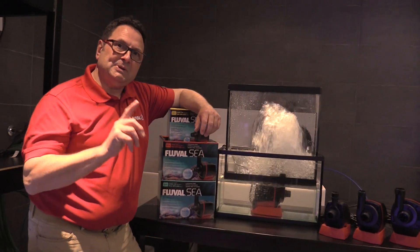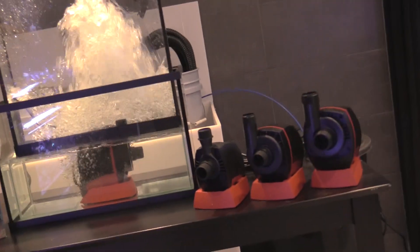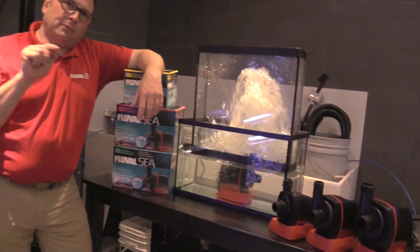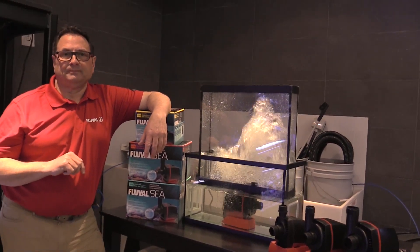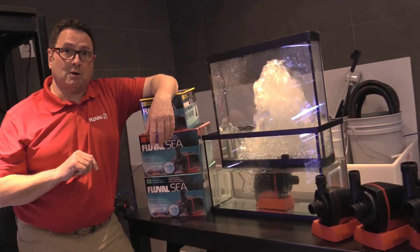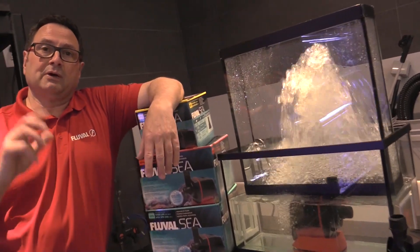So there you have it — SP series sump pumps, Fluval C. Well engineered, durable, the right pump for the right application. Thanks a lot for tuning in and make sure to hit us up at fluvalaquatics.com if you've got any other questions — we'd love to hear from you.